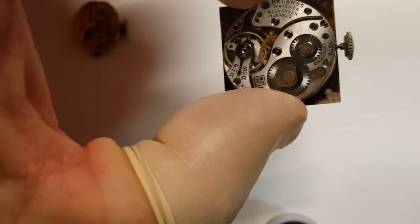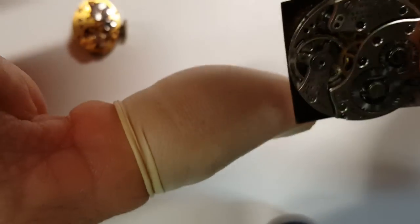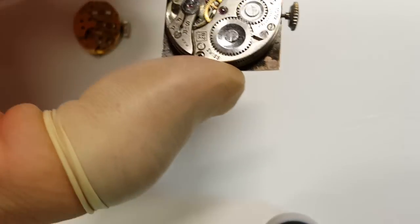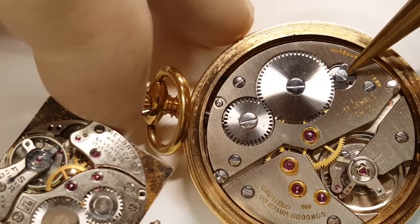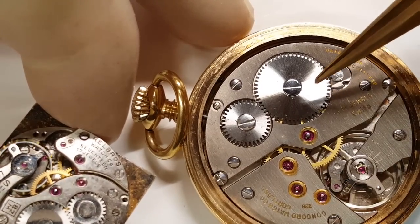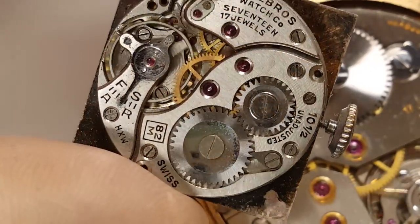Second, I would start with one of these bad boys. This is your basic time-only watch. Now, if you start looking at this one — I'm going to zoom into the click right here just to put an example. See how big this click is? It's nice and big, the screw is big, the springs are going to be bigger. And let me compare — this is the click for this other one. For a time-only, this is the majority of the watches you're going to be working on.